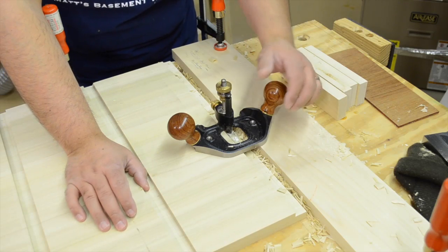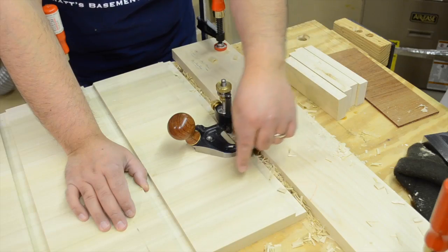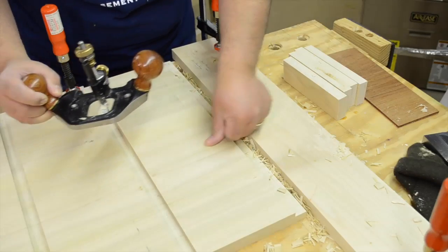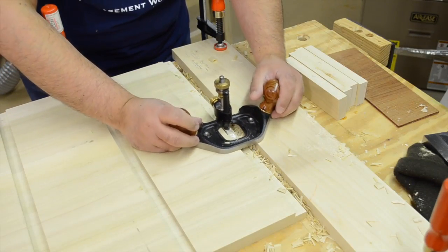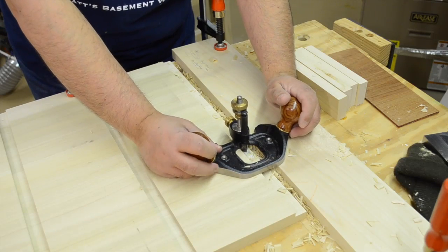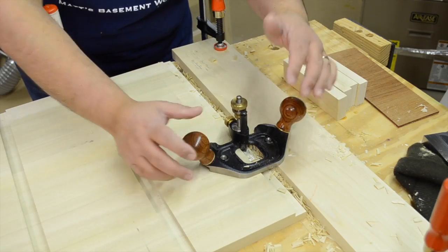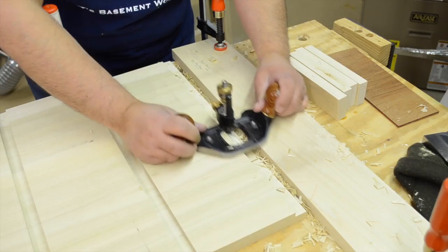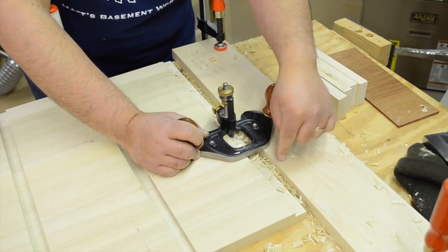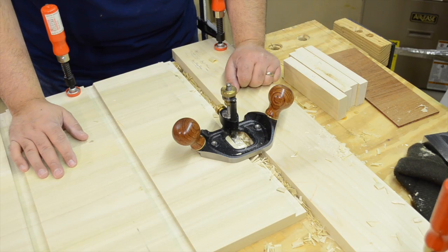Now that I have the interior dados all done, I need to turn to the rabbet and clean this one out also. Whenever you're working with something where you don't have a second face to reference for the plane, it's always important to put some sort of support piece that's the same exact thickness. If the support piece wasn't there, you could potentially tip the router plane and then you'll have a slightly slanted face for your rabbet. So it's always a good idea to have that support piece. I'm going to finish these up and now it's time to head over to start working on the frames.